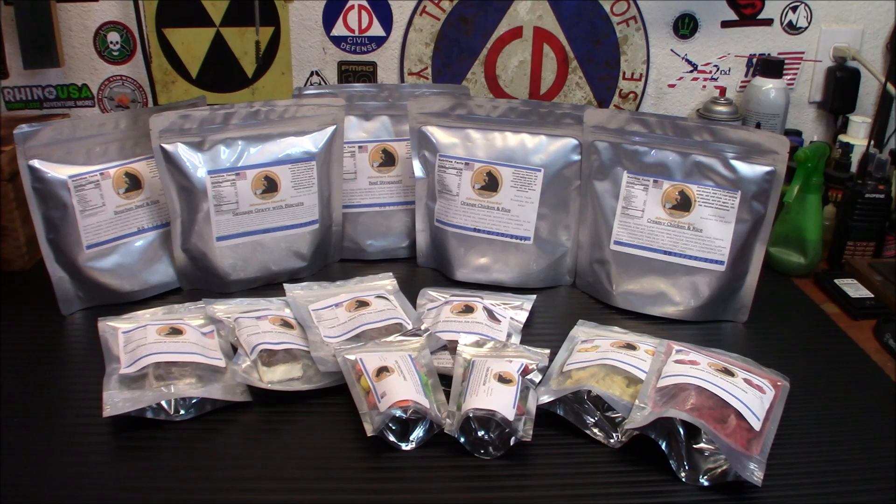Back in August I did a review on some of their items. I tried a couple of them and they were exceptional — they were really, really good. Now if you don't know about Swartz Foods, they are a smaller company. They kind of just got their start a little while ago. I discovered them through another YouTube channel, reached out to them, tried their food, and I was like, wow, this stuff is really good — way better than your average Mountain House or any of the other freeze-dried foods. They have expanded their line quite a bit.